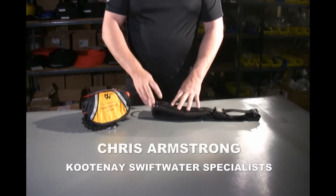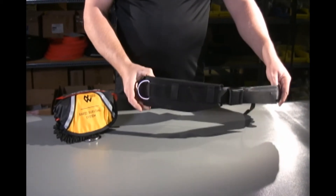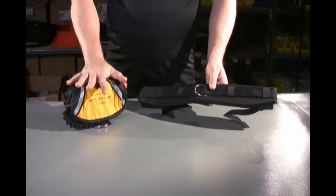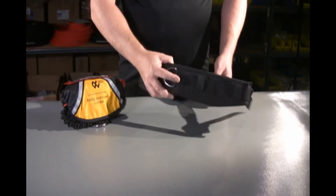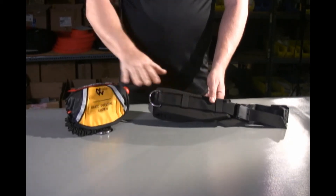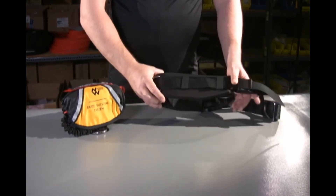I want to show you how to mount the Model W onto the Northwater EDS belt. This belt is a bit different than the belt that comes with the RSS — this is more of a utility belt. It's very good in the field. You can have a throw bag on one side, the RSS on the other, or a utility pouch with other tools in it, however you want to mount it.